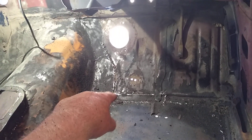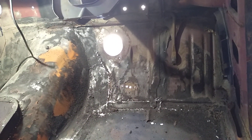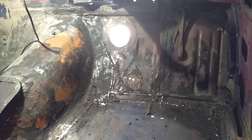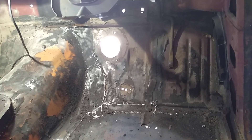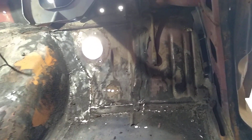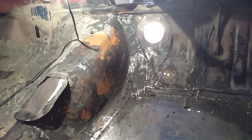I could probably cut these joins and put the joins better together, weld them up better, grind it off properly and make it look a lot better. Or do I get the other floor panel and chop it where it needs to be joined, join it, grind it all back and make it look clean and smooth like it should have been.